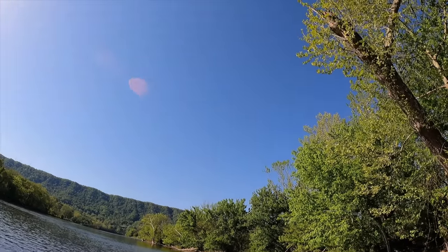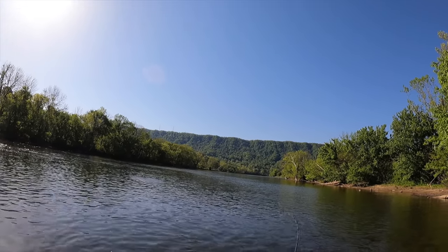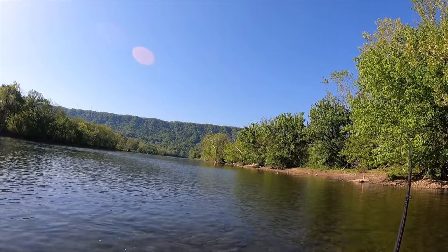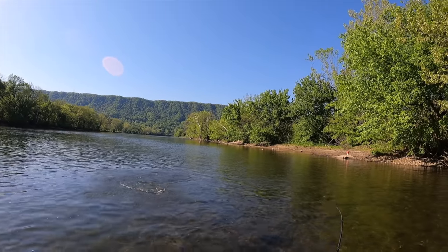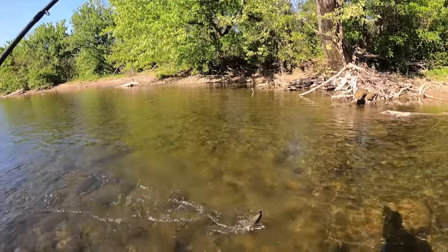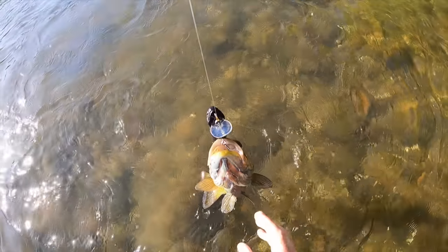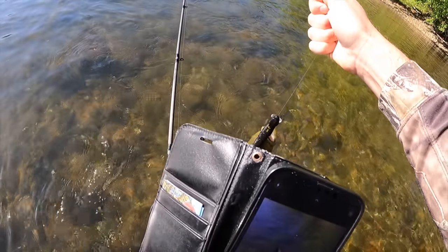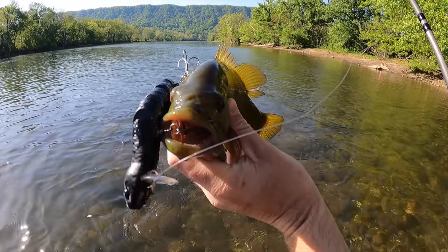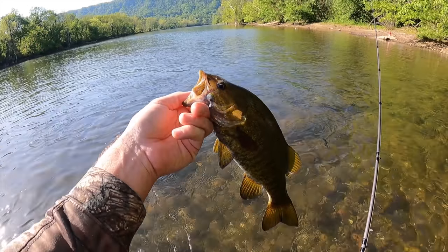Got it! That one just slurped the snake — he's a snake slurper! Oh, it's a nice one! My drag is peeling a little bit — unfortunately this is a silent drag so you guys can't hear it, but oh nice. Another smallie, not as big as I thought, just fighting hard. Look at him — slurped the snake! That is so neat. I need a picture of that. So funny that every time a snake crosses this river, they're in danger.